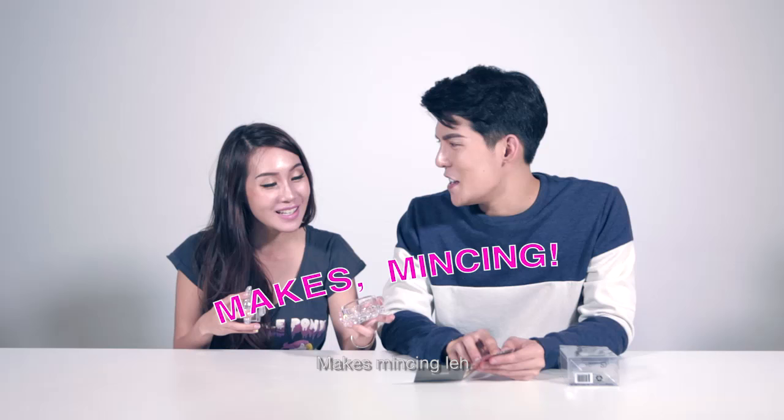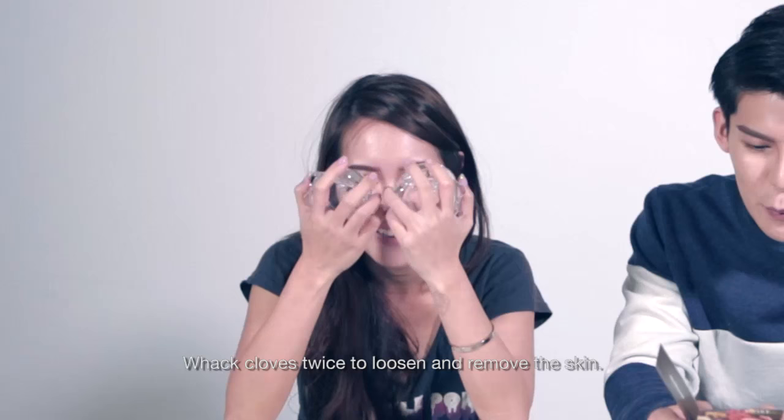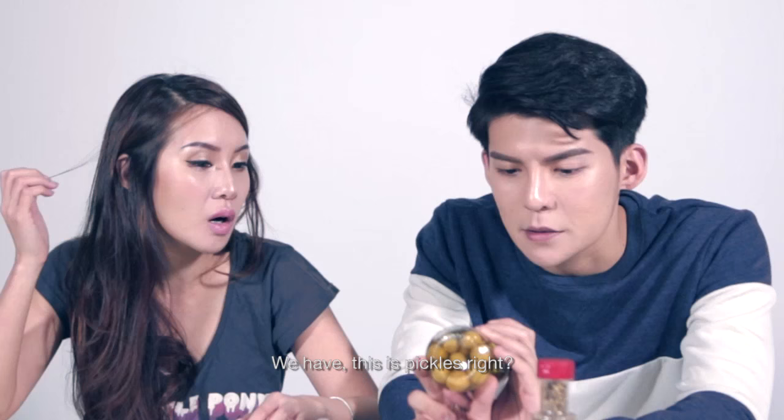Ginger, shallots — mixed mincing. Garlic, whatever this G word is. You need to, with logo sacked down, wet cloves twice to loosen and remove the skin. We have pepper, we have olives, we have some nuts. Let me try.